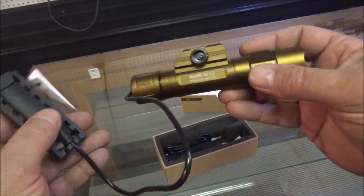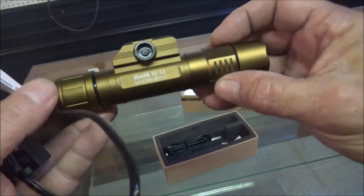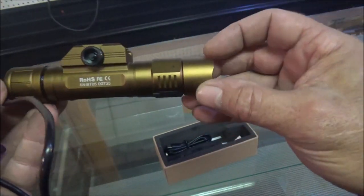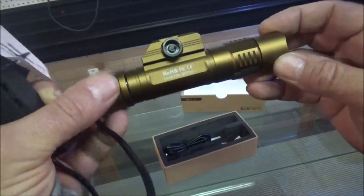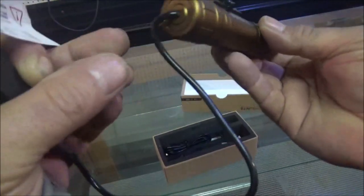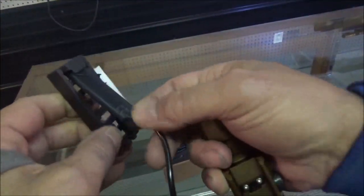The first thing I noticed right off the bat is she's set up for the rail. Look at that! Yeah, I chose the desert tan one instead of the black one — I just like the look a little bit better.